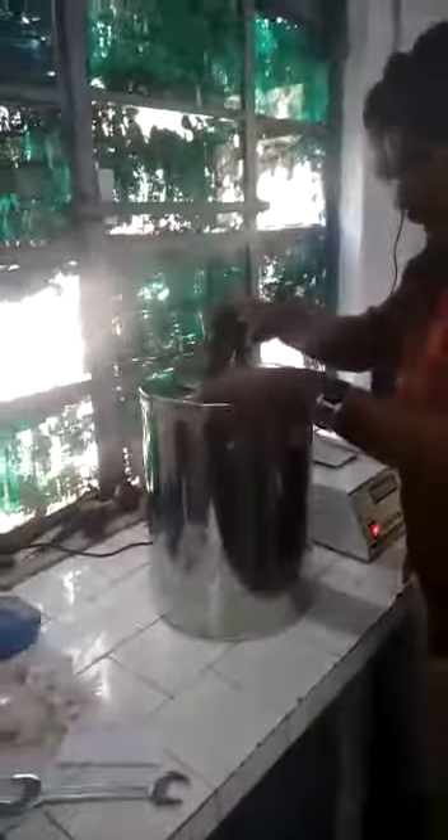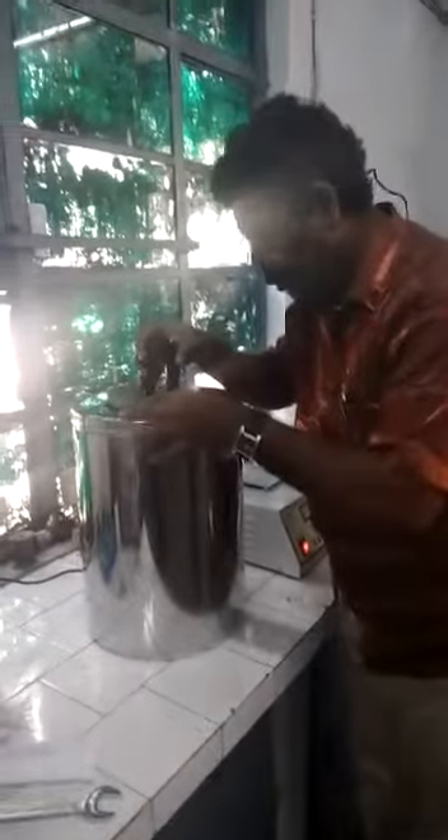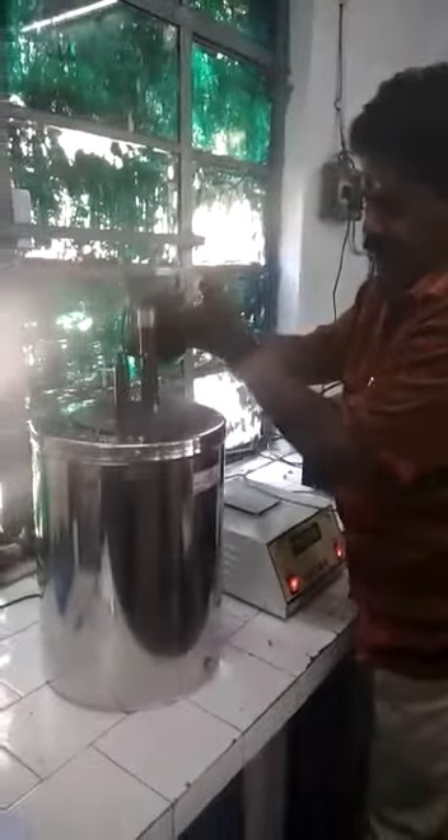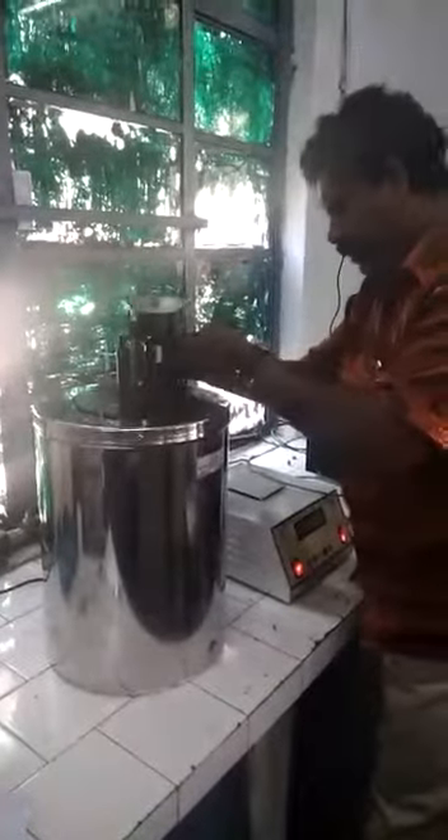Fix it properly. This point must be fixed properly. Then take the stirrer unit, keep it inside the vessel in the proper method on the rod.